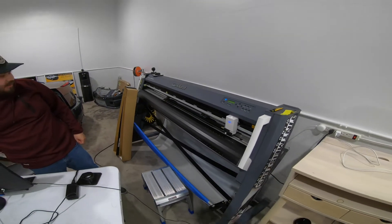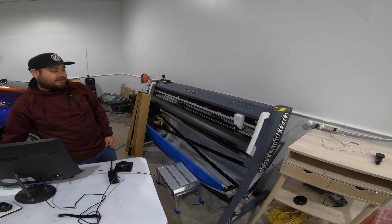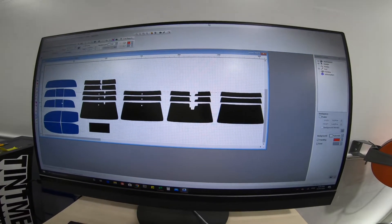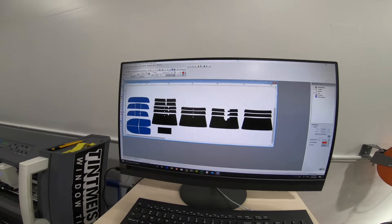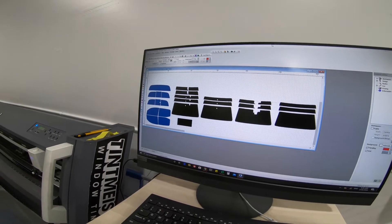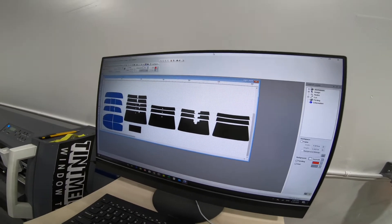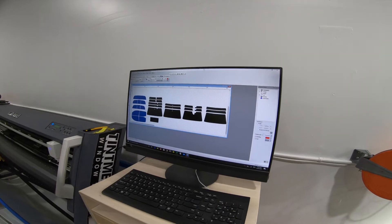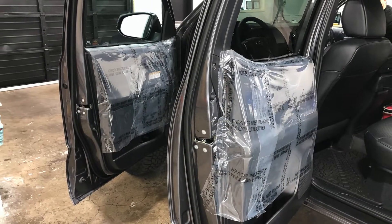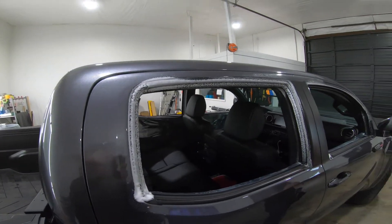60-inch rolls — the 61-inch is like for Teslas only, because for that the back glass is pretty big and that's the spec for it. Different windshields — if they have something to mount a GoPro, or like mine has something for lane departure, that factors in. This is a brand new truck — six days old.